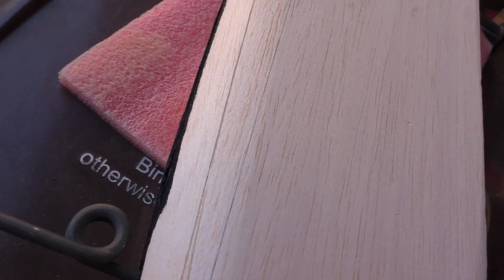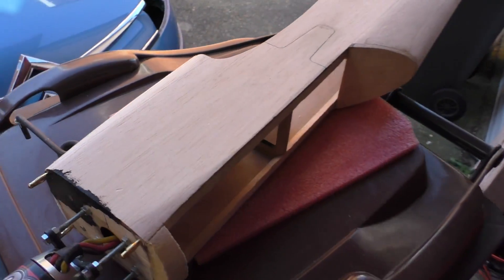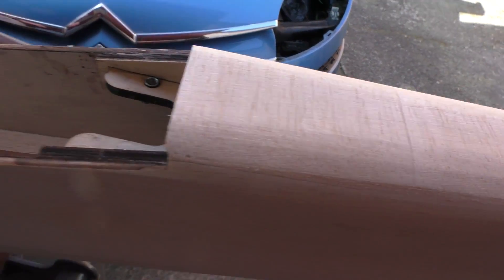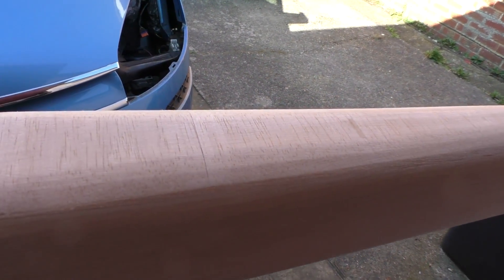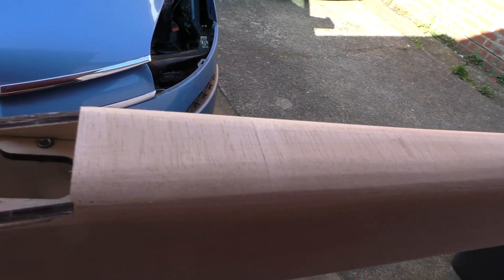We've done the wheel well for the undercarriage. This morning I've been sanding — I'll just flip this over for a sec. I put the bottom on and rounded it, and that is seriously round. That's cross-grain of course, to give the rear of the fuselage some strength, and that's all looking good.